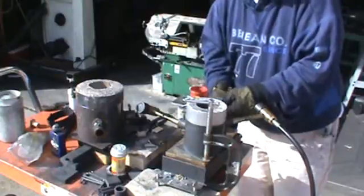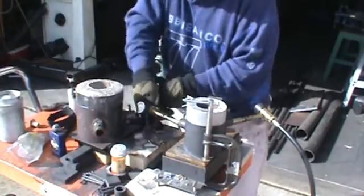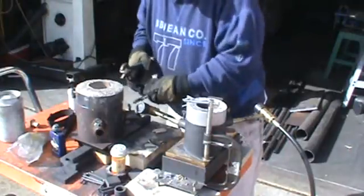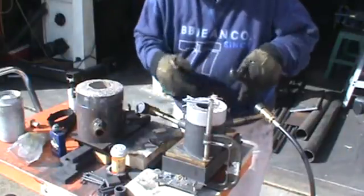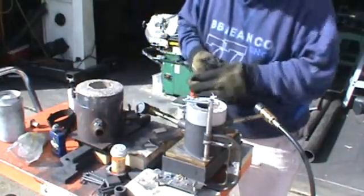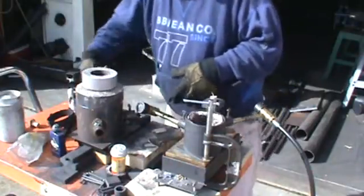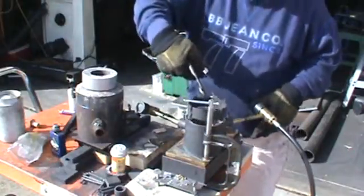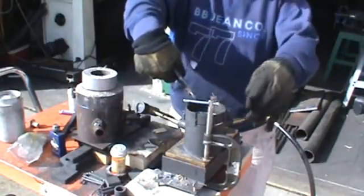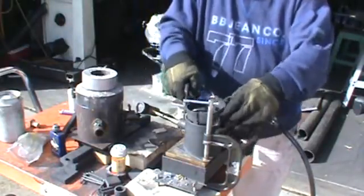A lot easier than doing the clamps. I can't get that lined up — it's got a step in it, so it's going in the furnace just like that. Take the lid off, and for these molds I made an expander ring. I'll just set that on there and it's going to increase the height.